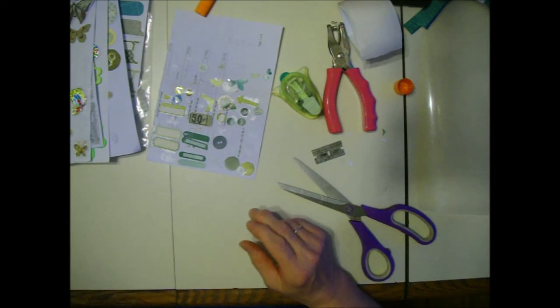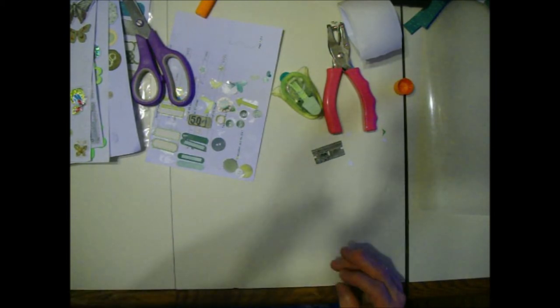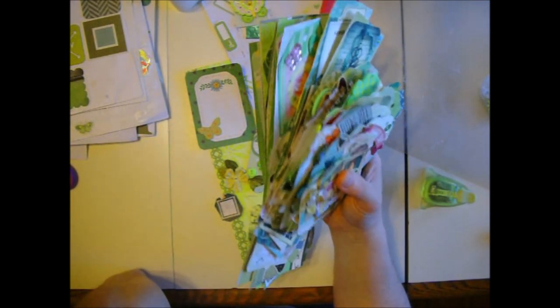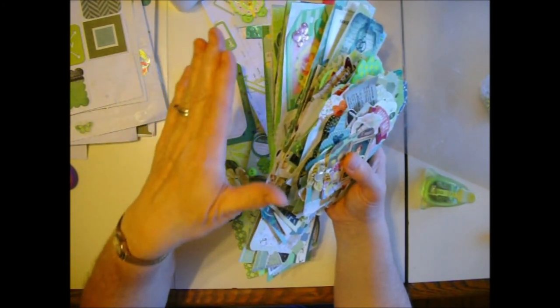I've got everything on my table done. Is that enough for today? I'll just turn this off and then I'm going to finish my gluing, which might take me a day or two. And then I'll show you everything in green before I finish this video. Well, I'm back - I've been gluing. There's about 40 tags, borders, and embellishments that I've made so far.